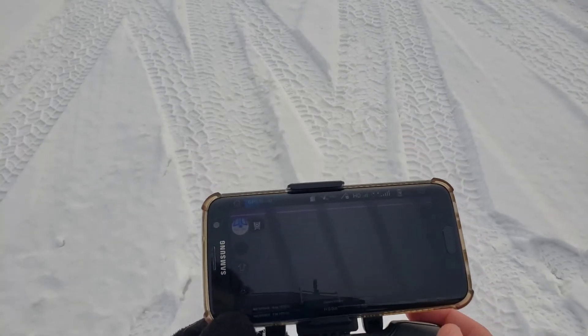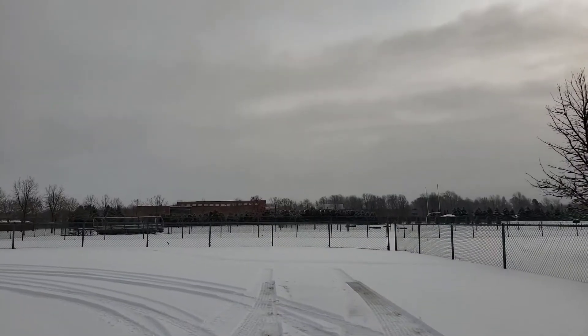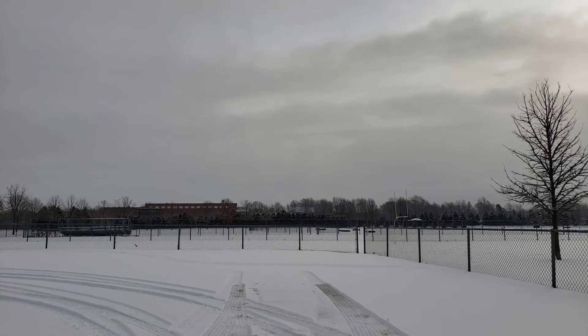Alright friends, with that out of the way let's take off. As you can see she hovers really well. Today there is no breeze which is awesome. Let's hit record and catch some video and take her for a quick spin.